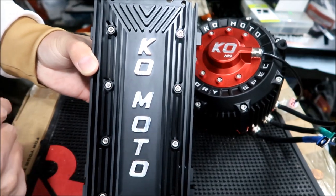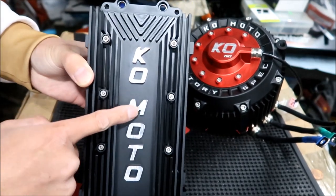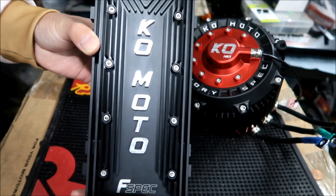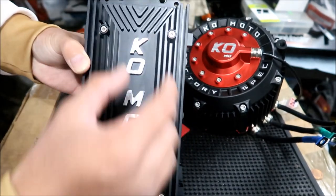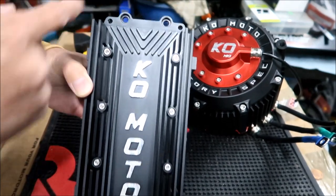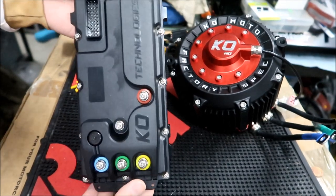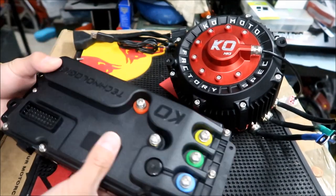There's raised KO Moto lettering here — what I might do is polish that if it starts oxidizing. It says 'F-spec' here for factory spec. It's got eight bolts. I believe this is the bolt that holds it onto the bike. The back of the controller is designed to mount very similar to the stock Suron controller.